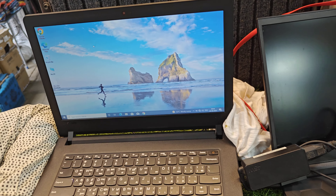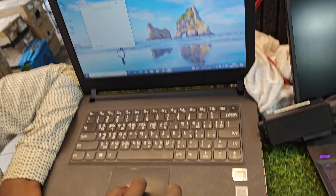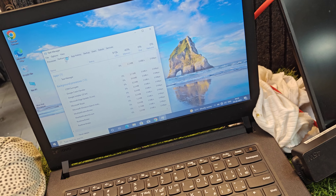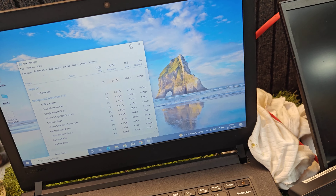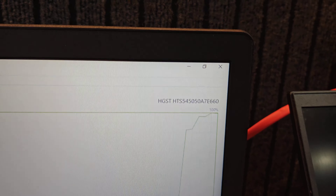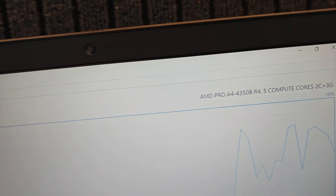Friends, if you want to see this laptop — it has a Lenovo AMD processor. This laptop has 4GB RAM and a 500GB hard disk. This is an AMD processor with 500GB hard disk and 4GB RAM.